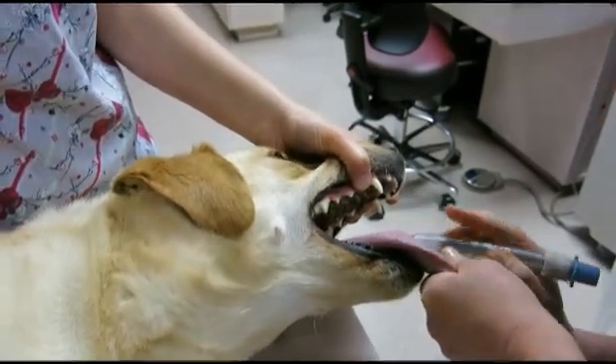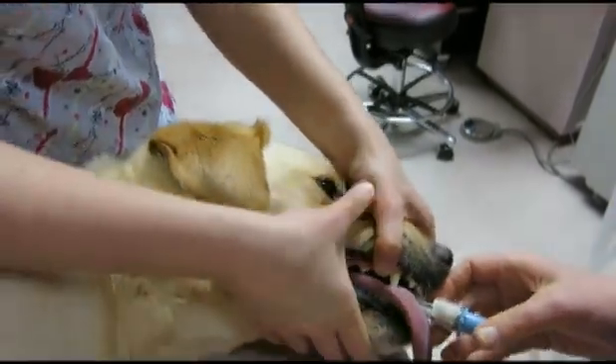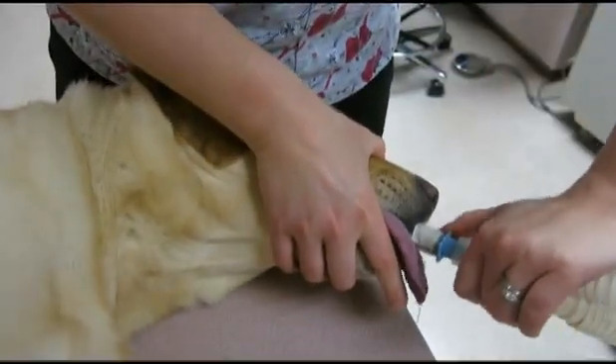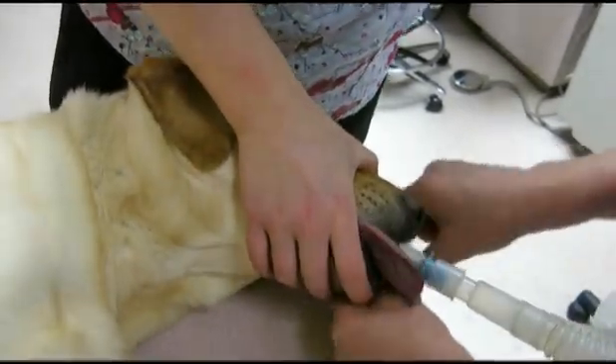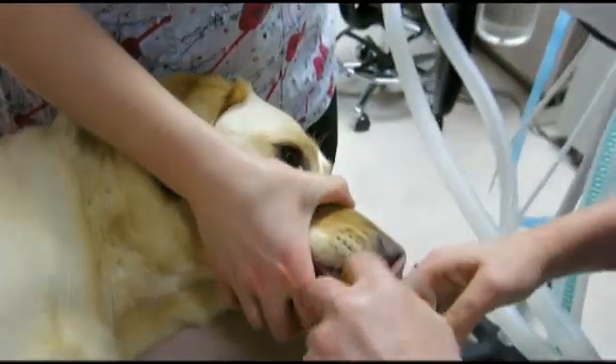Here I am putting the endotracheal tube into my patient's trachea, and that little cough means it's in. Then we connect the endotube to the anaesthetic machine through this tubing. Now I must tie the endotracheal tube in place so it doesn't slip out during the anaesthetic episode.